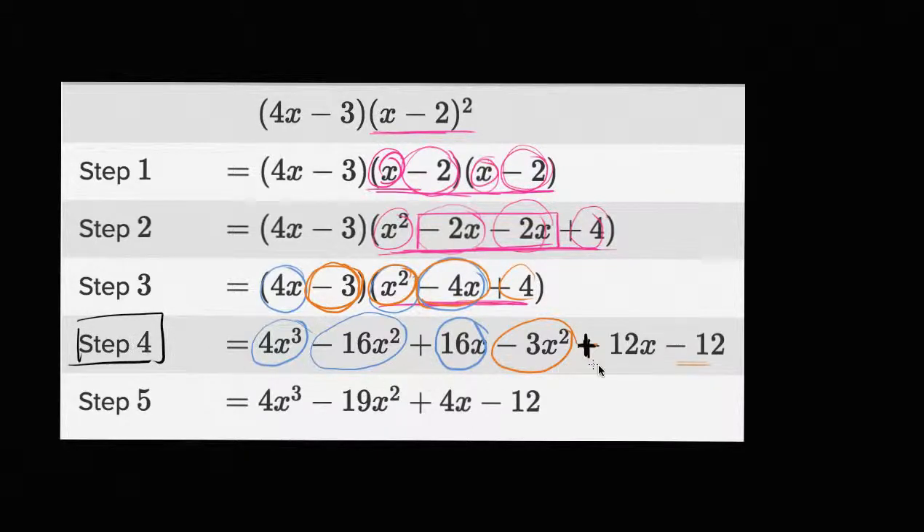So the error they made is in step four. Step four is the error, and that ended up giving them the wrong answer, because they did minus 12 x instead of plus 12 x. If this was a negative 12 x, then negative 12 x plus 16 x got you four x. But we know it's supposed to be plus 12 x, so it really should be 28 x right over here. But step four is where they actually made the error.